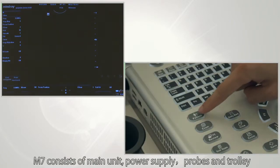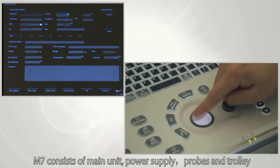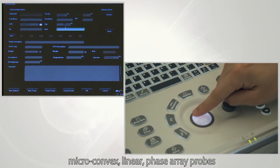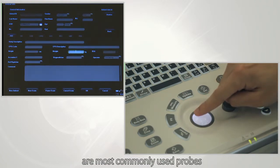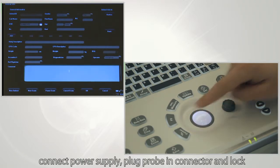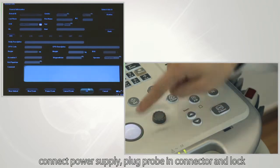Before the exam, press the patient button to enter the interface where you can enter patient information. Input animal type, sex, name, age, weight, and description. Press set to enter exam mode.